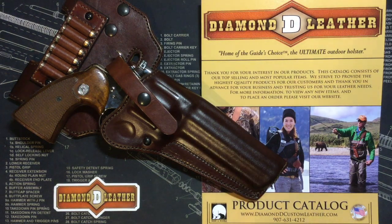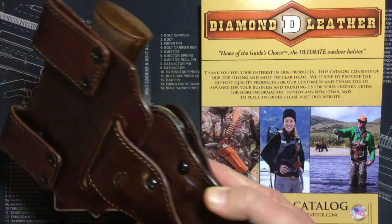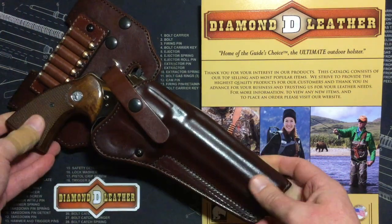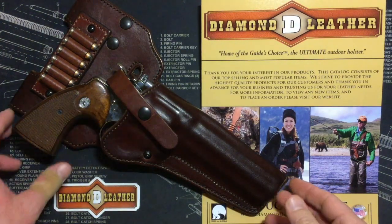I picked up this custom holster recently for my Colt Python. It's made by Diamond D Leather out of Wasilla, Alaska. This particular holster is called the Alaska Hunter Hip Holster. It's custom in many ways — it has a few extra accessories and features that you normally wouldn't get with a traditional holster.